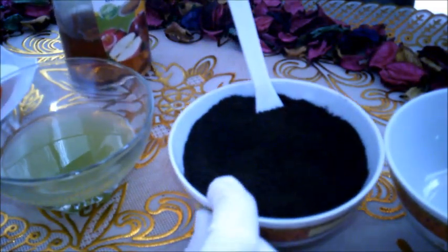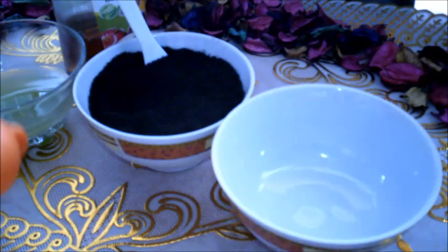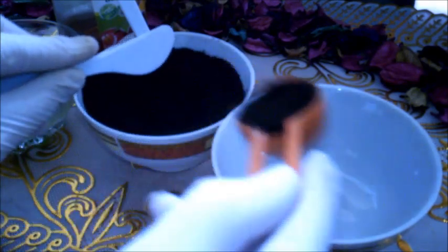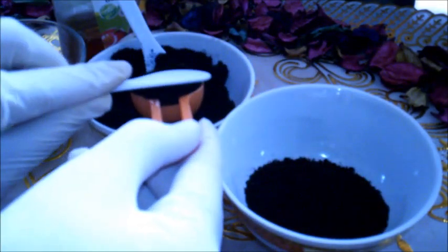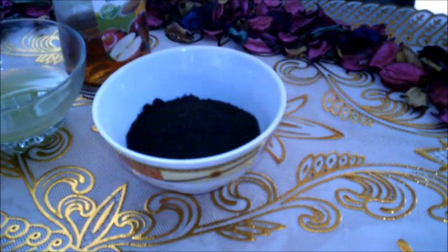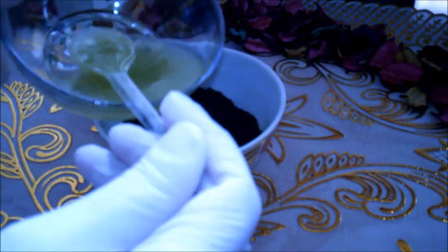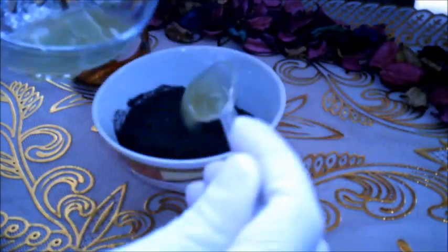طريقة عمل هذه الوصفة: نأخذ أربع ملاعق طعام كبيرة من البن، ونضع عليها أربع ملاعق طعام كبيرة من عصير الخيار.